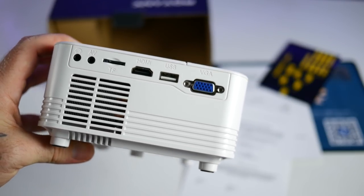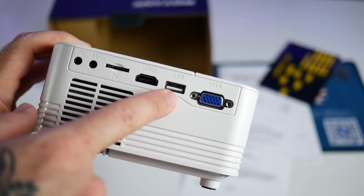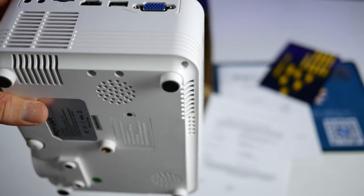Over on the left side you'll find a nice variety of ports: a headphone port, audio/video input, a TF card slot, HDMI input, USB input, and a VGA input. It also has nice ventilation on the left side and at the bottom so the fan doesn't overheat while it's cooling.